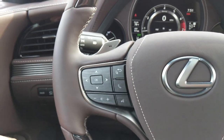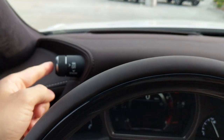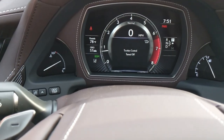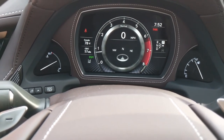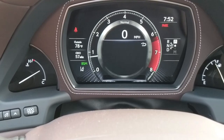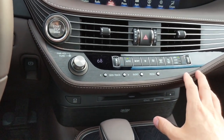Up here you have traction control. You can press in for snow mode, press it again to turn traction control off, and press again to return to normal. My one complaint is it doesn't tell you clearly how to turn it back on — it should just say 'off' and 'on.' But it's straightforward enough once you know.